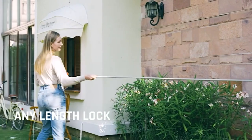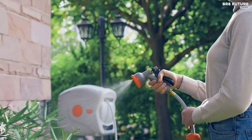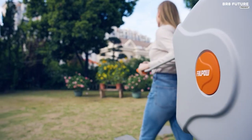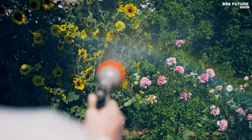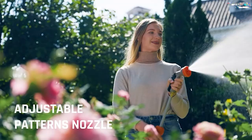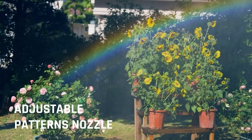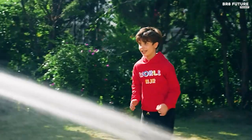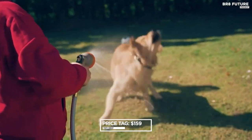Maximize your watering capabilities with the 180-degree rotation feature and a versatile nozzle. The robust wall-mounted bracket, coupled with the rotating shaft, allows the reel to pivot a full 180 degrees, reaching every corner of your garden effortlessly. Choose from eight spray functions — mist, shower, cone, angle, full, soaker, flat, and center — to suit various watering needs. All of these remarkable features can be yours for just $159.